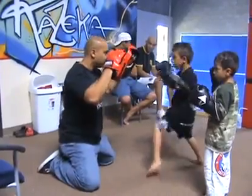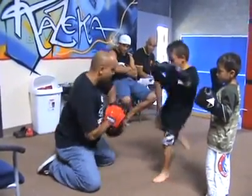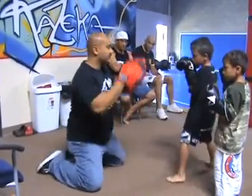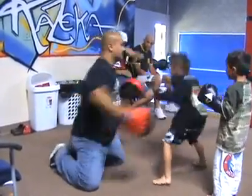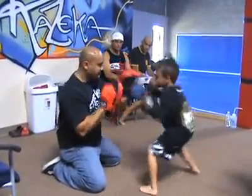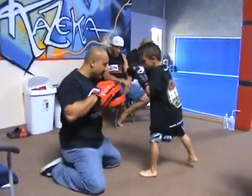Jab cross slip uppercut. Good, jab cross slip uppercut. Good. Good. Eight count. Switch to the elbow.